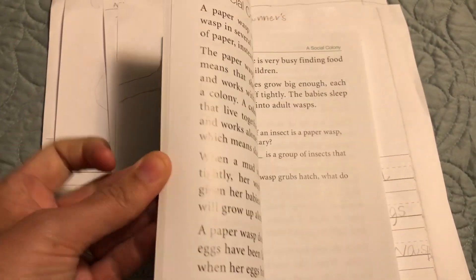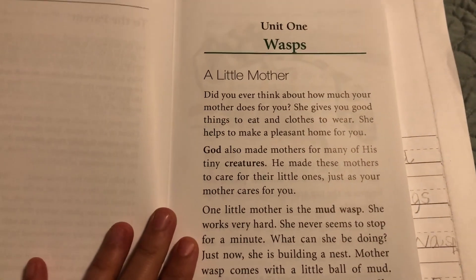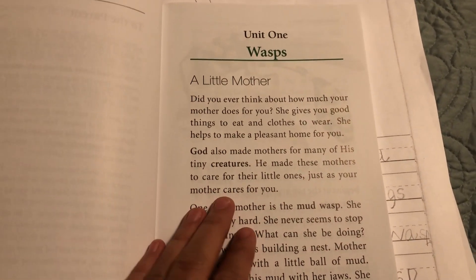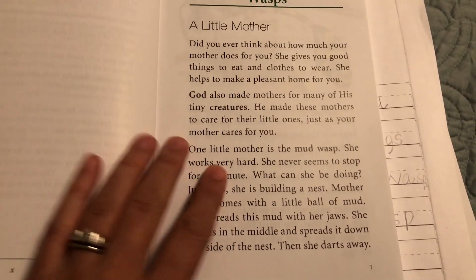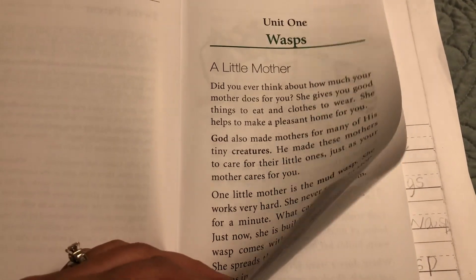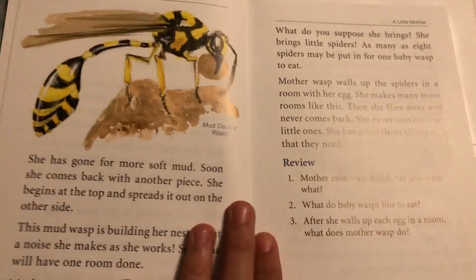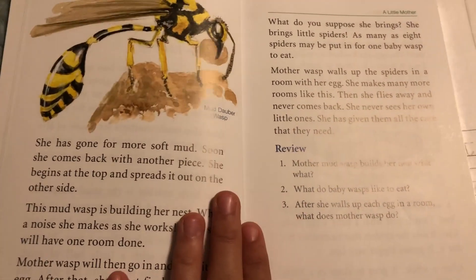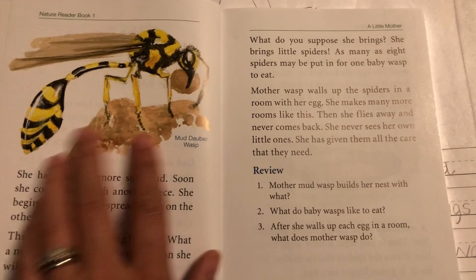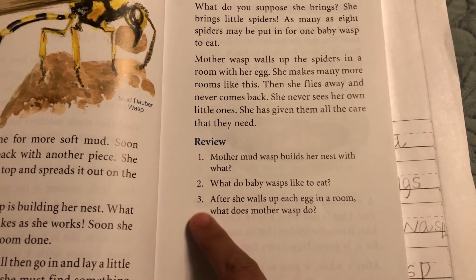For example, Unit One talks about 'A Little Mother.' It talks about all the things God created mothers to do, then goes into teaching about the mud wasp and how God created her to be a mother. When we read this a few weeks back I was like, 'Wow, God is just straight up amazing and how he creates things.' There are beautiful illustrations and some nice review questions.